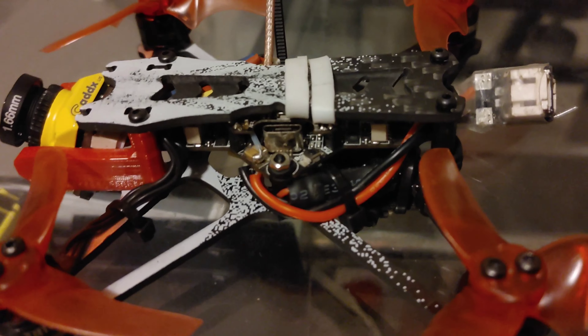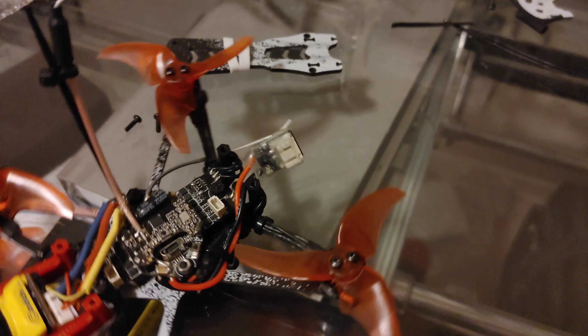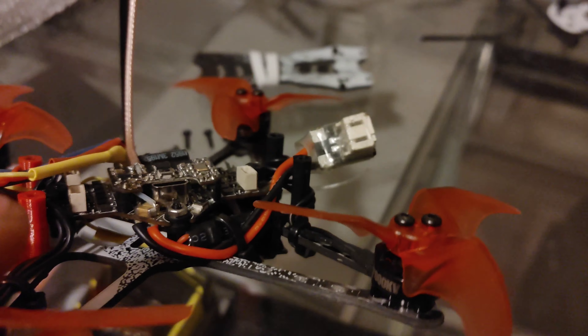For the buck converter: it's going to be your main power source to the DVR board, so you want to solder the positive and negative leads directly to the board where the battery connects.